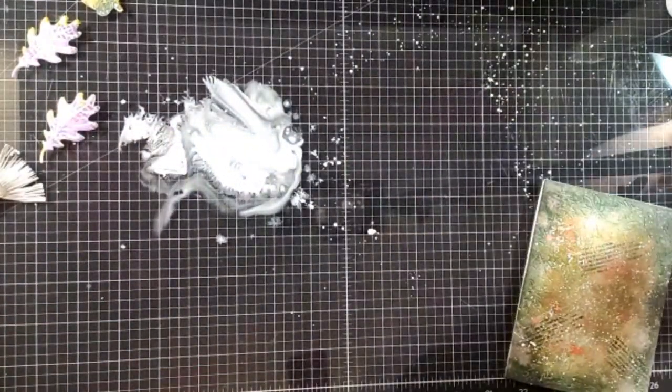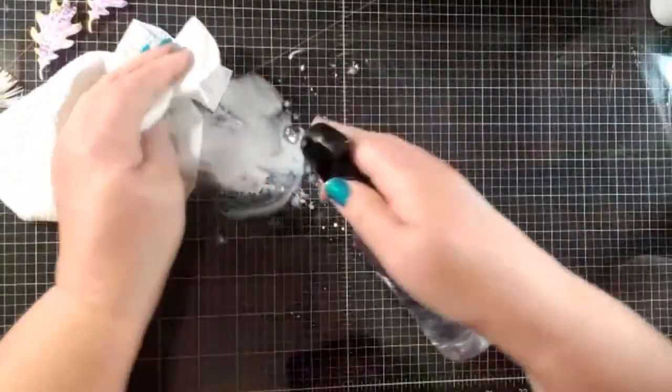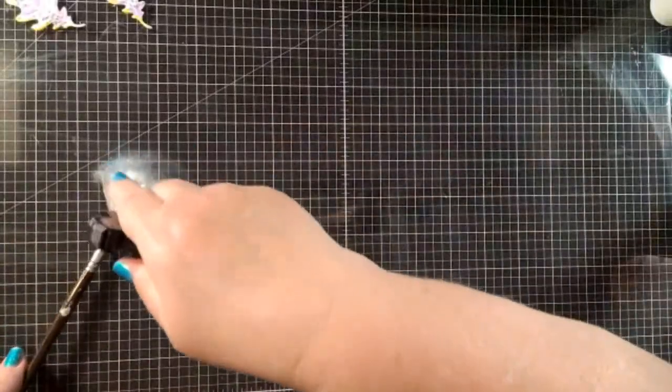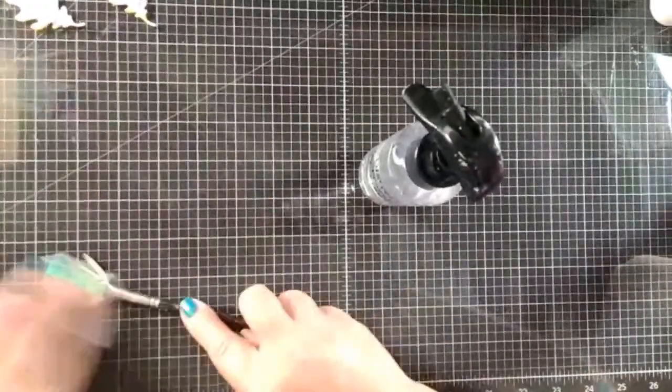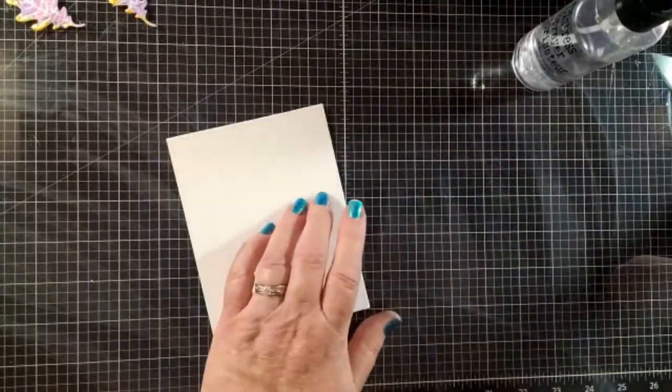More paper towels! One thing about mixed media is you go through a lot of paper towels, or a lot of wet wipes. The nice thing about the reactive inks — I'm going to show you really quick — is that the inks stamp really well, which I think is a plus over the distress oxide inks. I think these really stamp nicely.